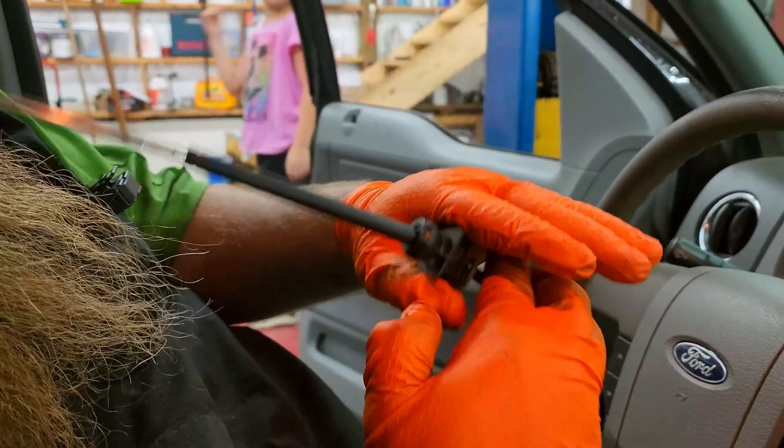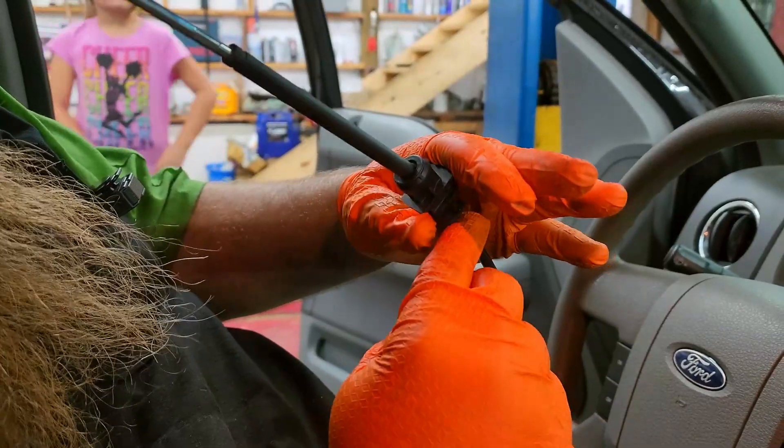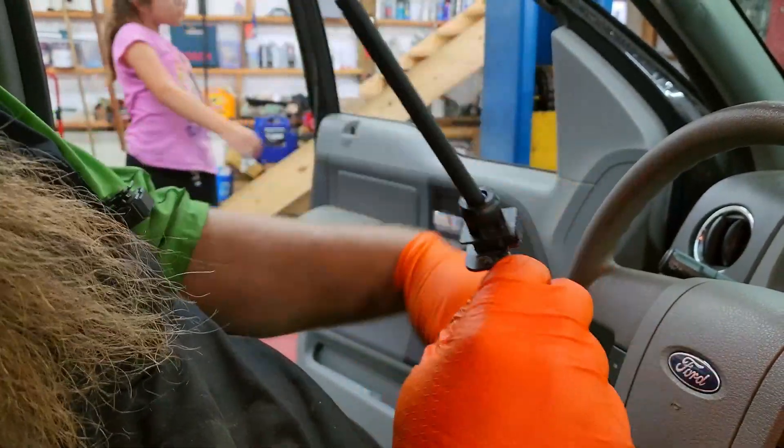This part slides into a bracket and there's a tab right there to release, and then you can just work it out of the way.